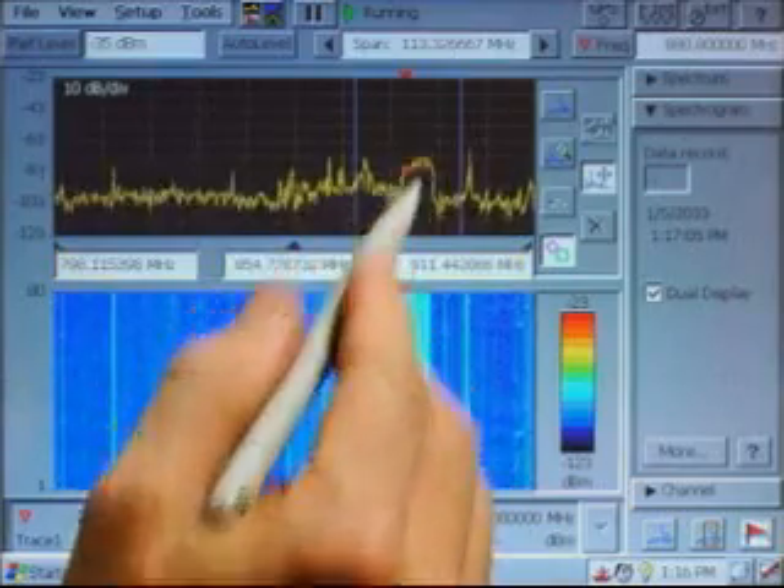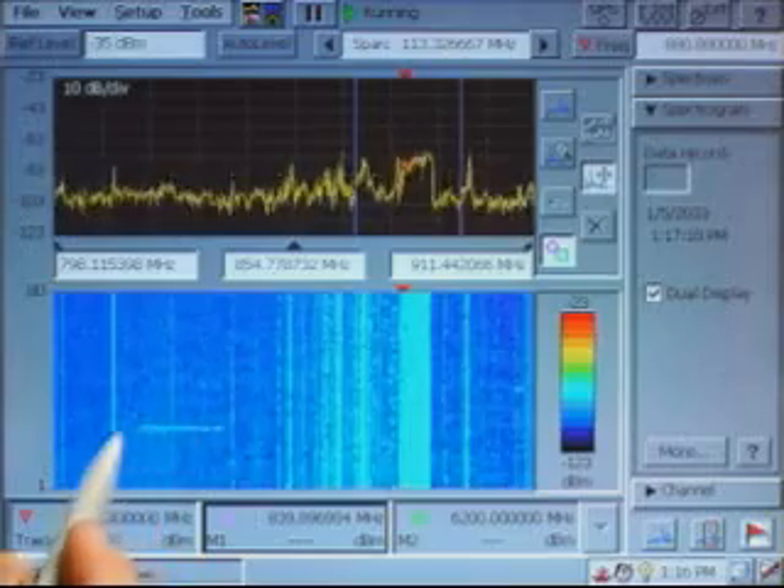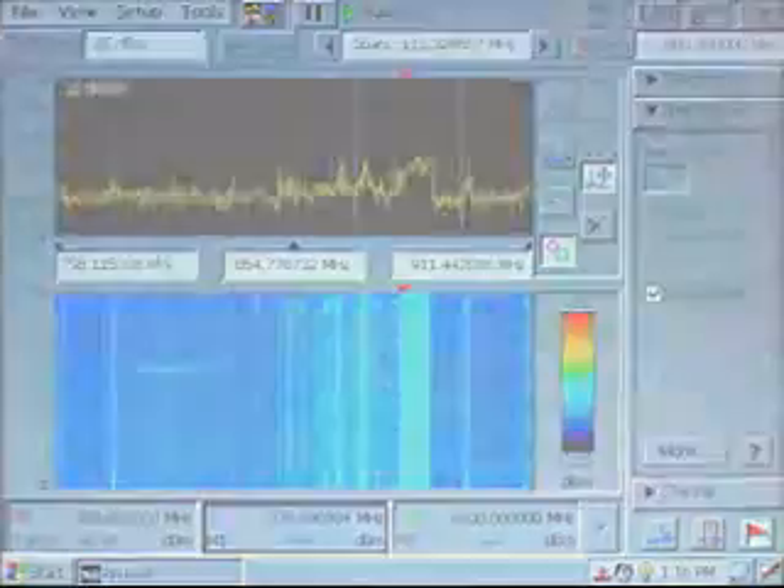You can see a wide signal here, narrower signals throughout, and also a hopping signal here that shows up as a flash on the upper display. Let's see what happens after making some adjustments on the color scale.